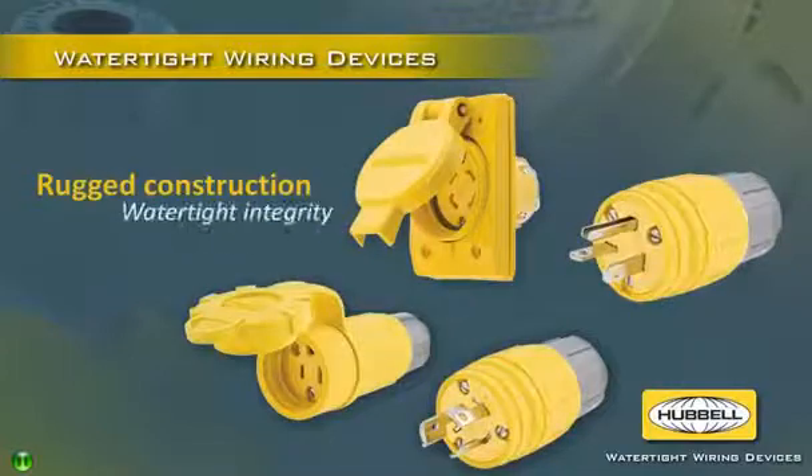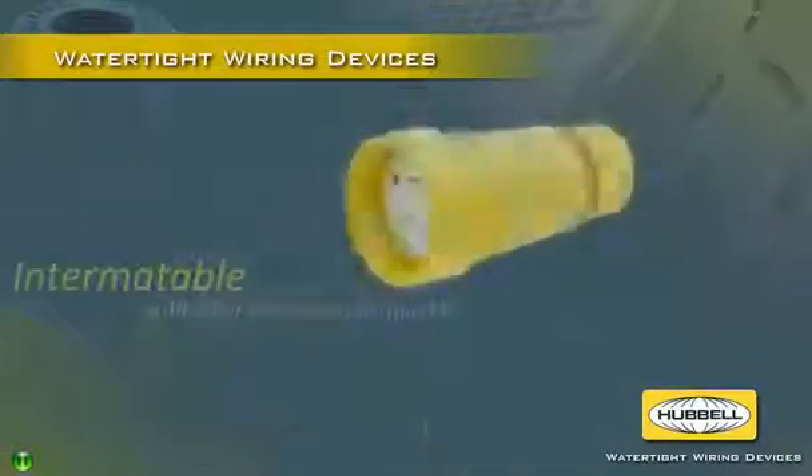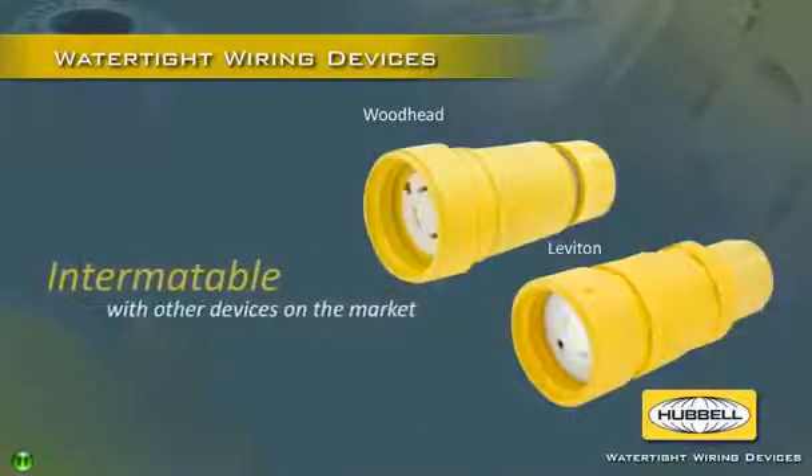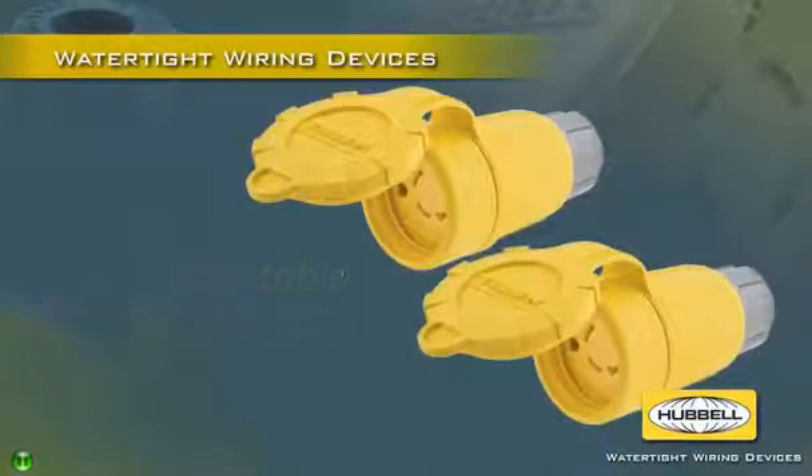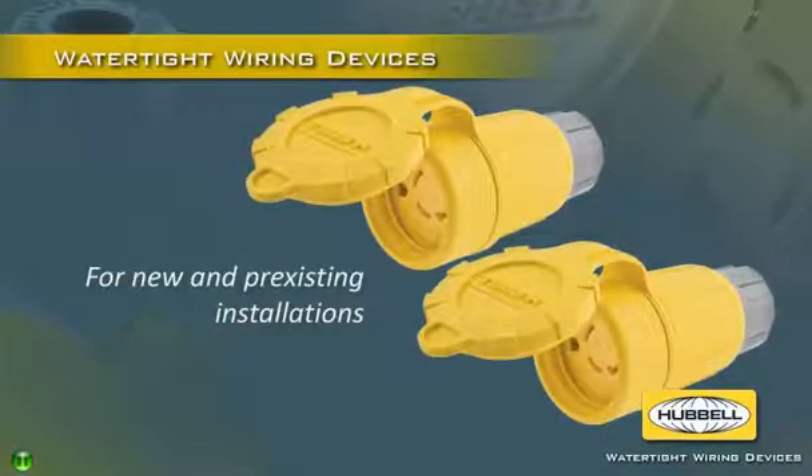Customers get the rugged construction and watertight integrity they've come to expect from Hubble. Intermateable with the installed base of devices currently in the market, it's easy to switch to Hubble watertight devices for both new and pre-existing installations.